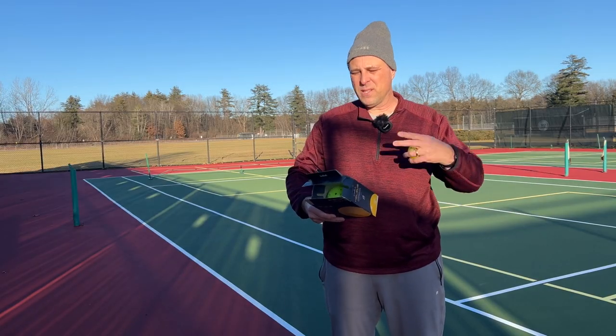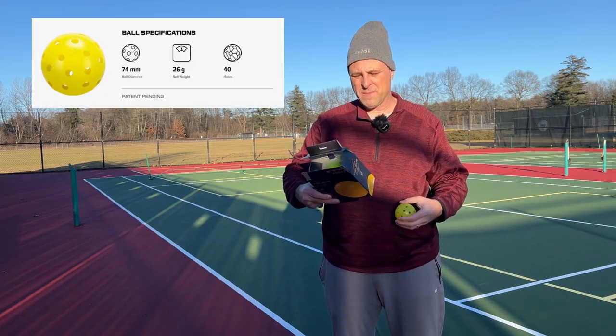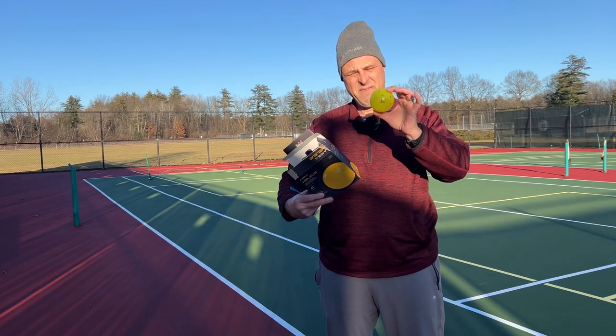This is an outdoor ball. It's got your standard size of 74 millimeter diameter and it weighs about 26 grams. The holes seem to be nicely configured.